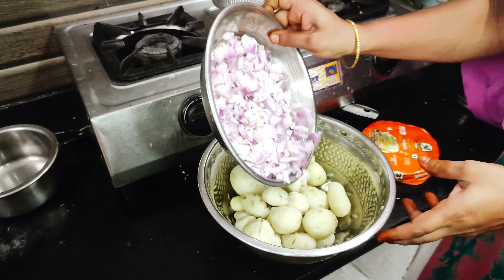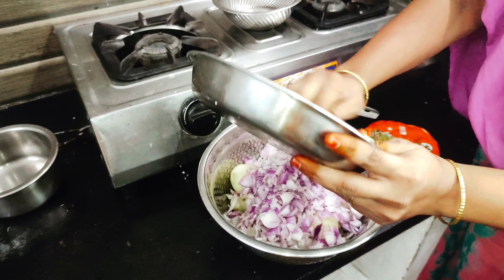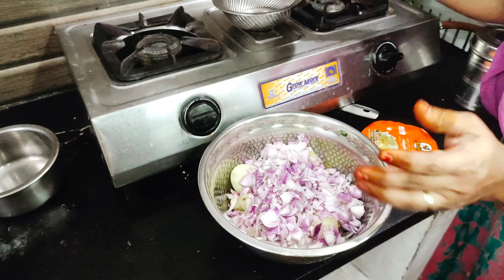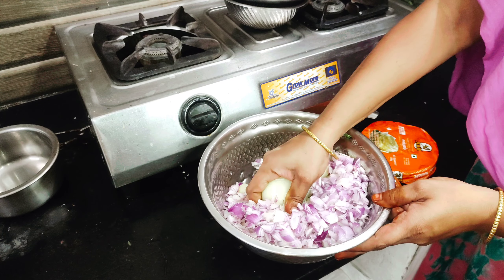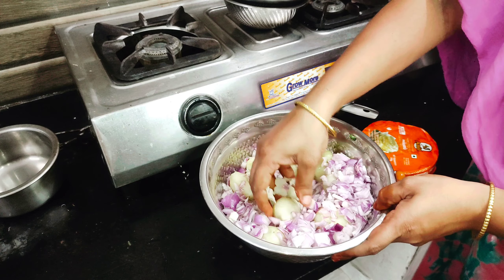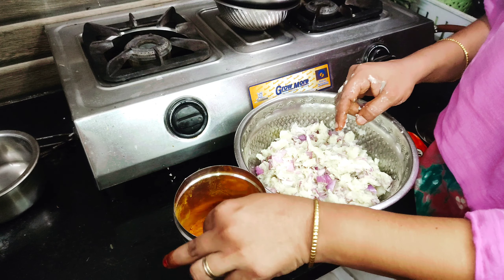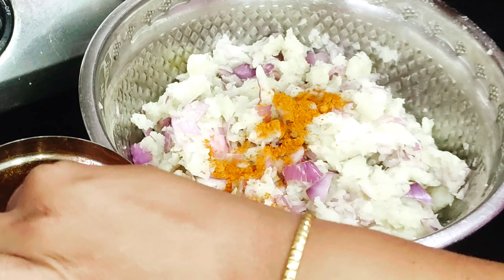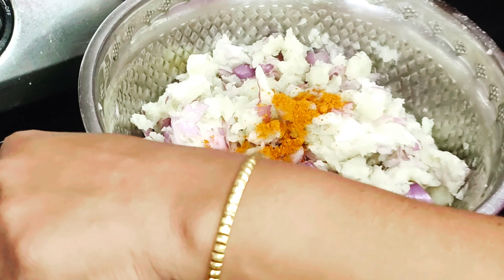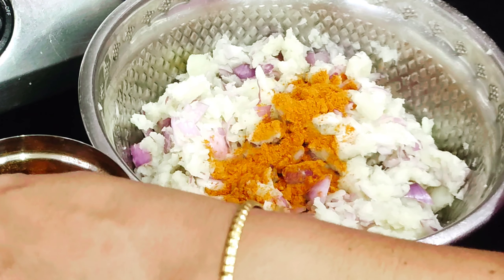Let's put it in the pan. They will release water through the pan. Then come to the pan and clean. Now let's make sure it is done. Let's cook in the pan.